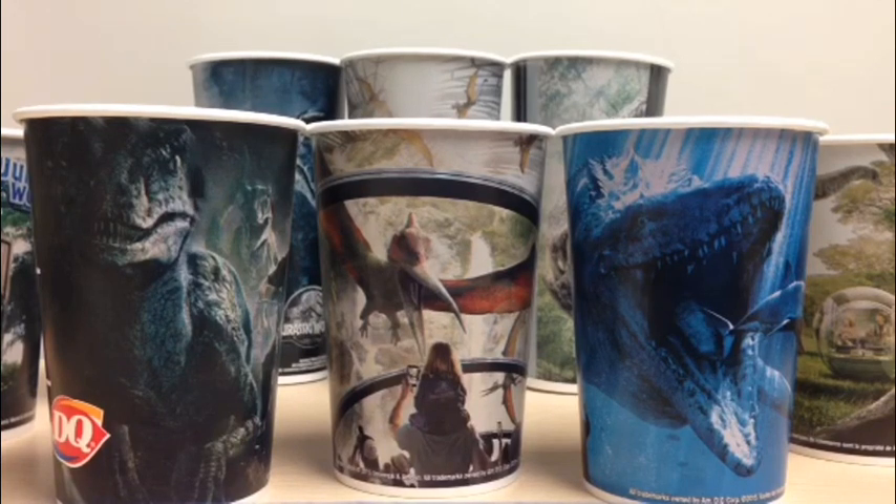Leave a like if you enjoyed this video, and comment down below which one is your favorite cup and whether you have these or not. This is Raptor Squad member JP Carotour signing out — I'll see you guys in the next review.